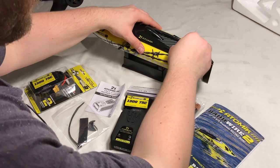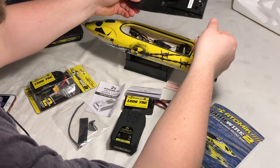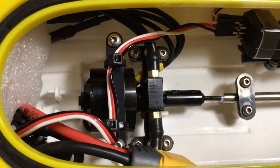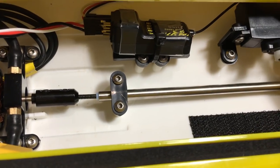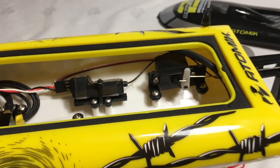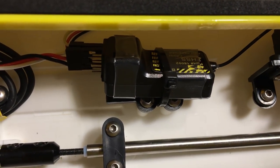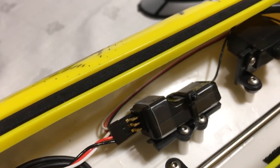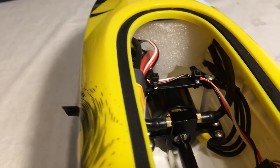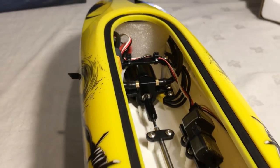Let's take a quick look inside — undo the quick release and take the cover off. Inside, straight away in the center you can see the brushless motor with the water-cooled block that transfers its energy to the drive shaft on the rear of the boat. You can see the steering rudder servo mounted in the chassis, a nice-looking radio receiver with a couple of spare channels. Looking down the end of the hull, there's also an ESC hiding down there in the bottom left-hand corner.